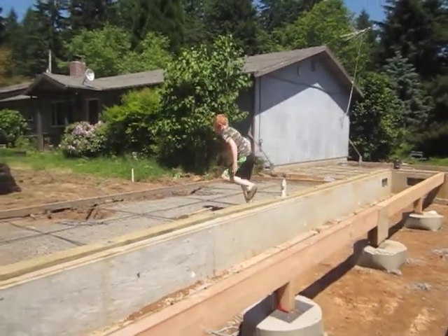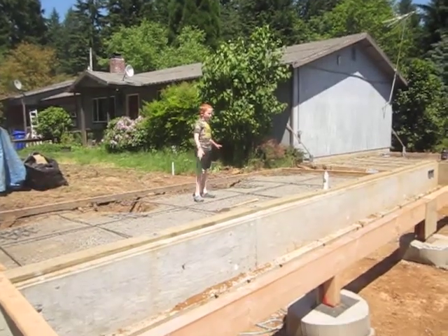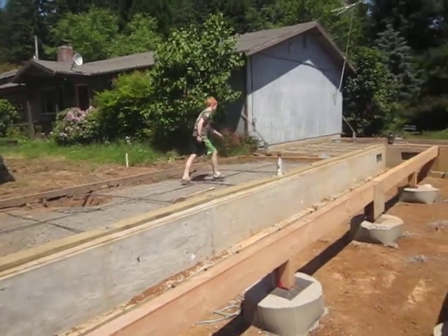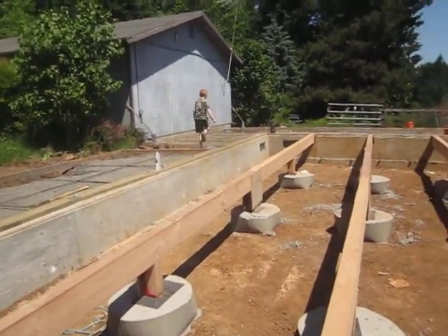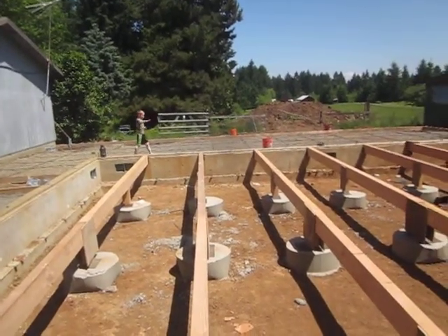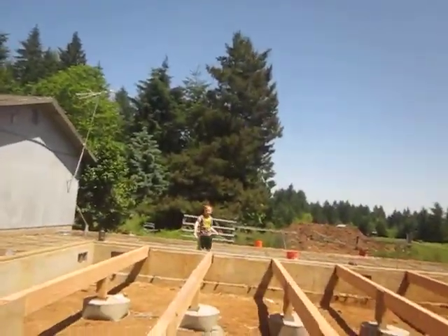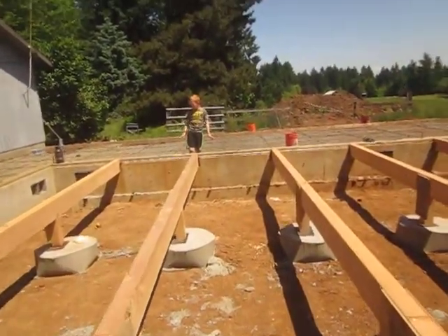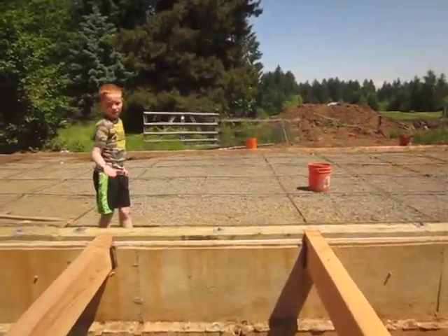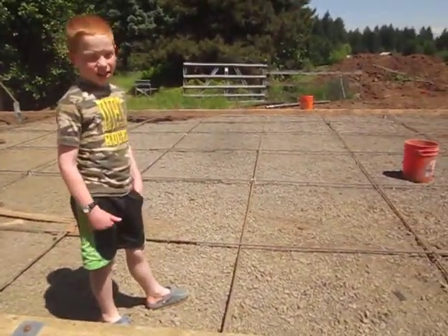Right here is going to be the front patio — there's going to be cement on here. Over here, this is going to be the side patio or back porch. This is going to be our deck, and it's going to be a concrete deck. The last deck was wood.